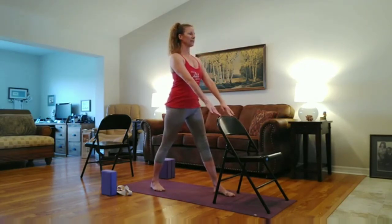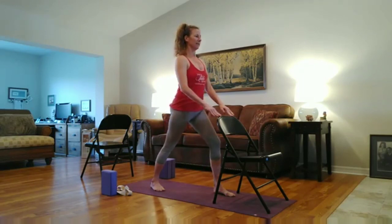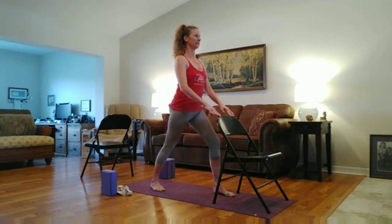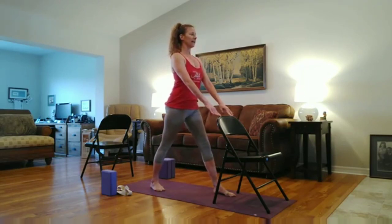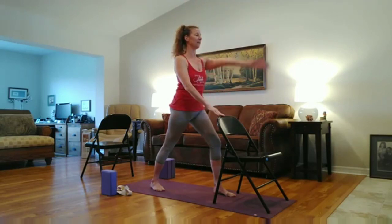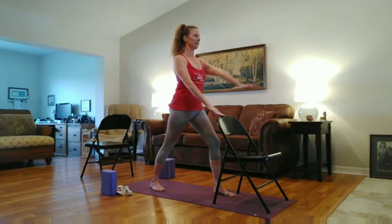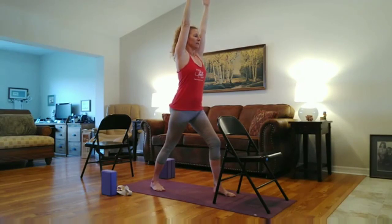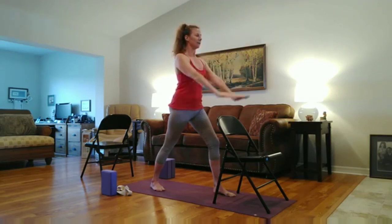Inhale. Exhale, slightly bend the left knee. Inhale, straight. Exhale, bend. Nice and controlled. Inhale, straight. Exhale, bend. Keep the hands here. Or inhale, right arm up. Exhale, down. Inhale, left arm up. Exhale, down. Stay here. Or inhale, both arms up. Hug your legs in towards each other. Draw the belly in. Lengthen through the spine. Take a deep breath here. Exhale, lower the hands down.